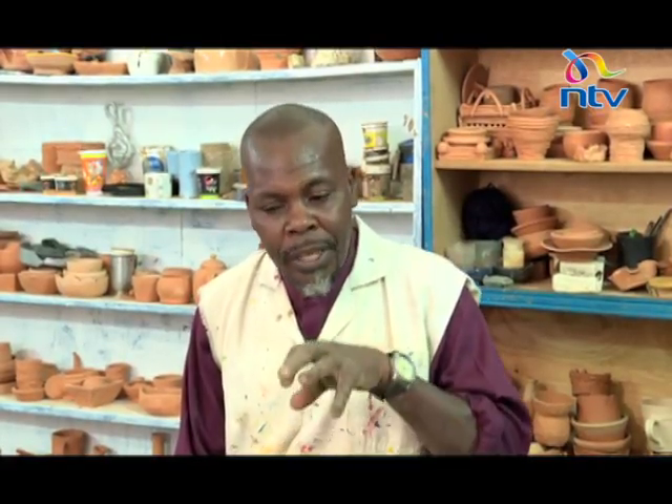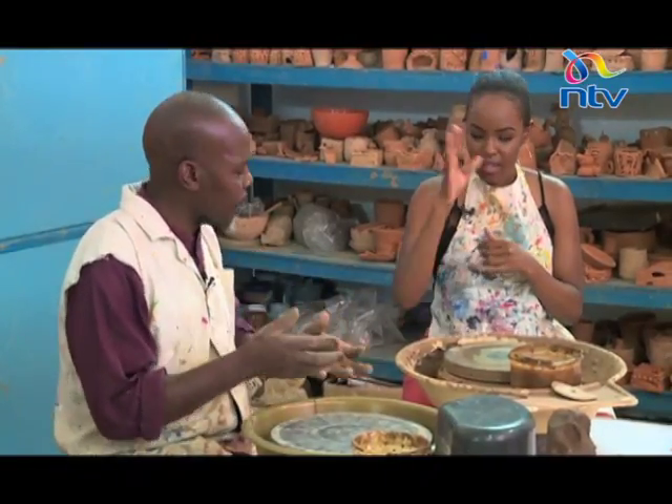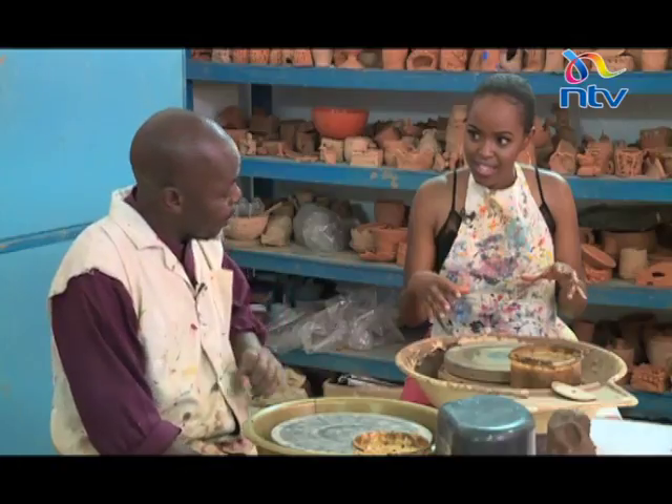Before we start, I'll take my clay and wedge it to remove the air pockets and air bubbles, because if I leave air bubbles in the clay and take it to the kiln, it will automatically crack or burst. That's the wedging process. And now I guess we start playing and creating.